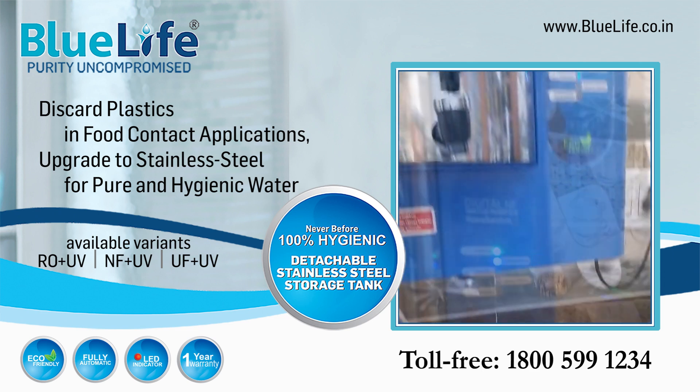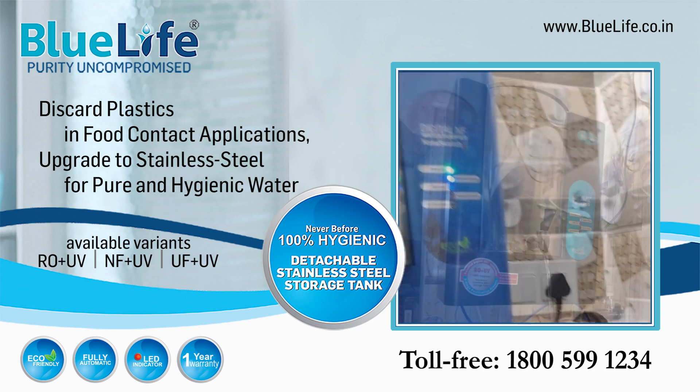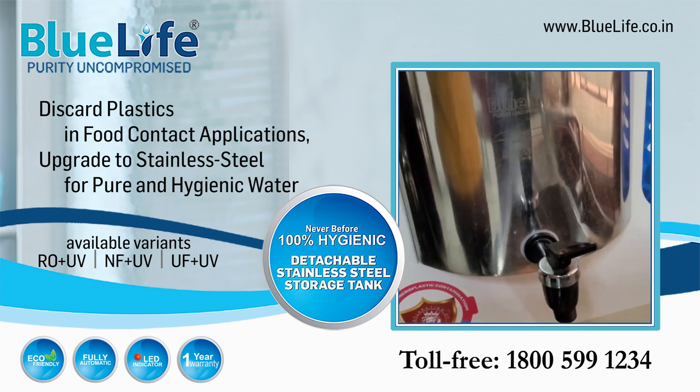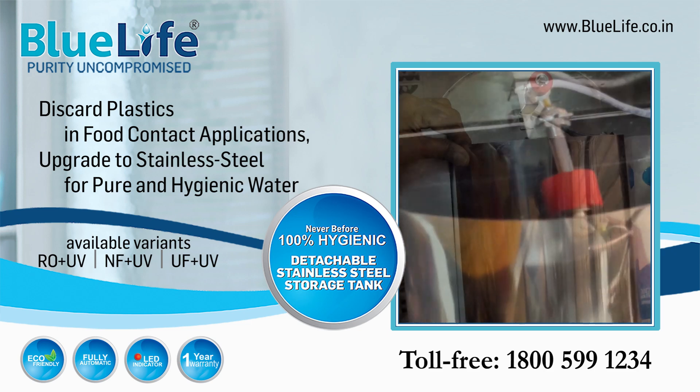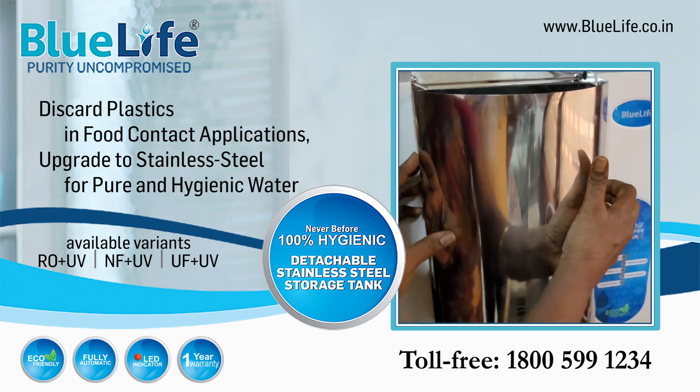Blue Life Water Purifiers come with a detachable stainless steel storage tank that can be removed, cleaned, and refilled with pure water. Your water is hygienic until consumption.